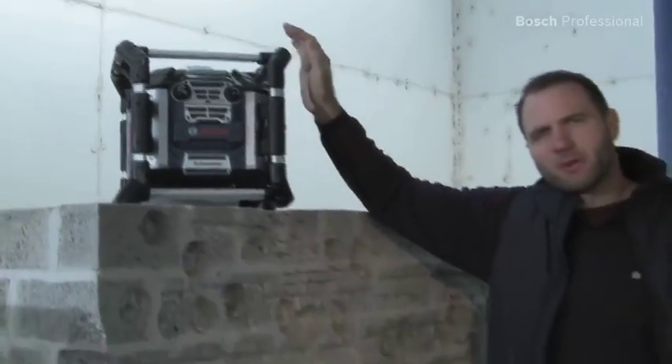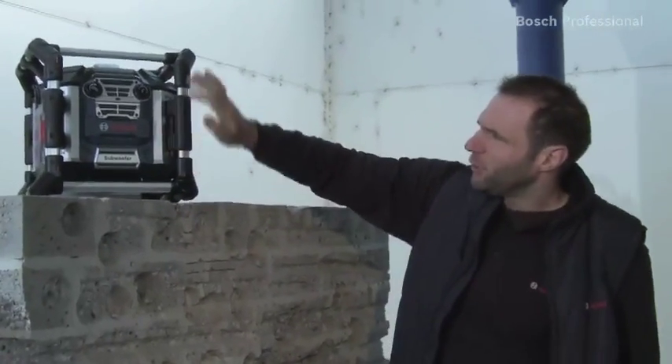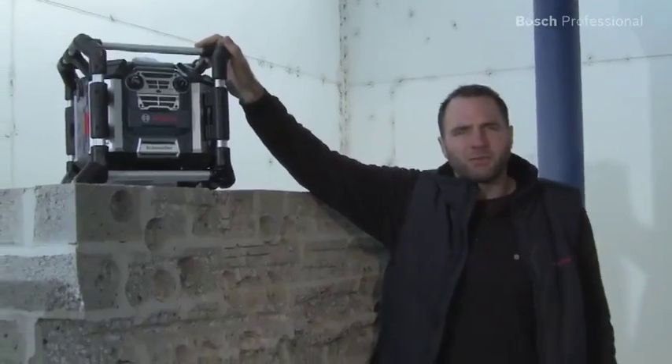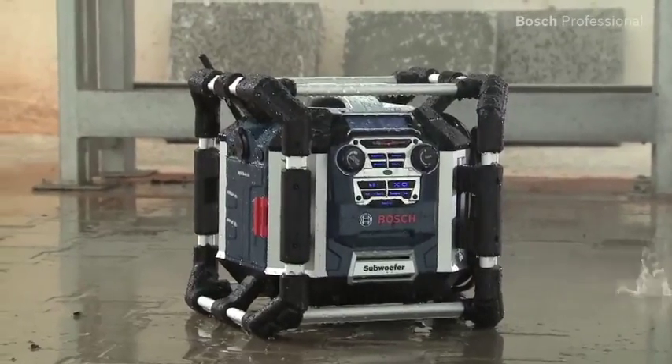The PowerBox is extremely robust thanks to its spring-mounted aluminium frame and can even withstand being dropped from up to three meters. What's more, it's dust and splash protected.